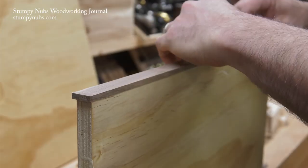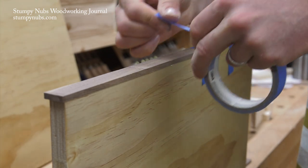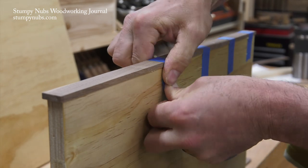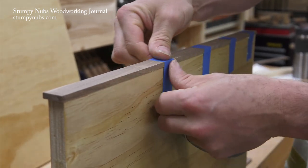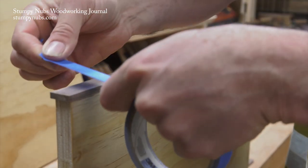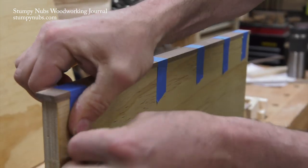If your edge banding is thick and your mating surfaces are smooth, you shouldn't need clamps to secure it while the glue dries. Simple strips of tape are faster, cheaper, and I think a lot easier. Note how the edge banding is slightly wider than the plywood is thick. By letting a little bit of hardwood hang off on either side of the plywood, you can trim it perfectly flush with the surfaces when it's dry.